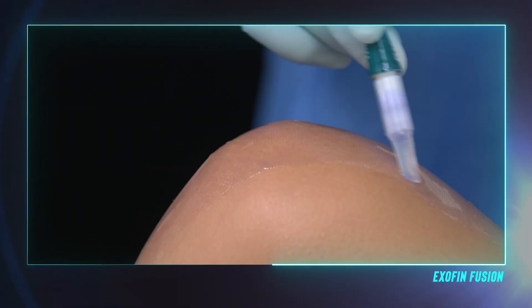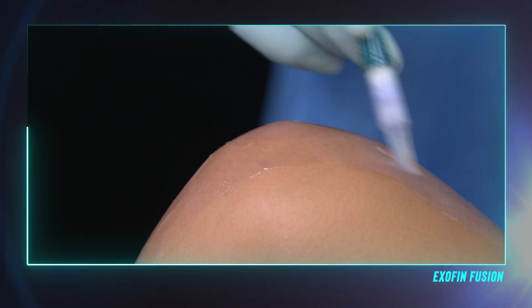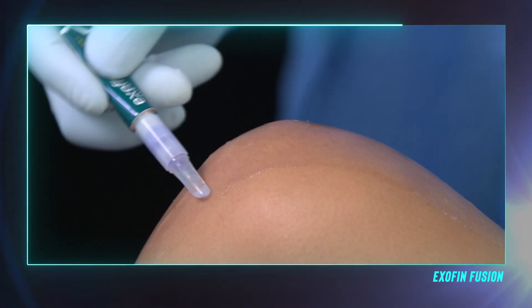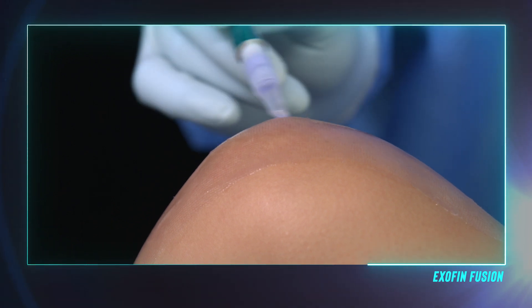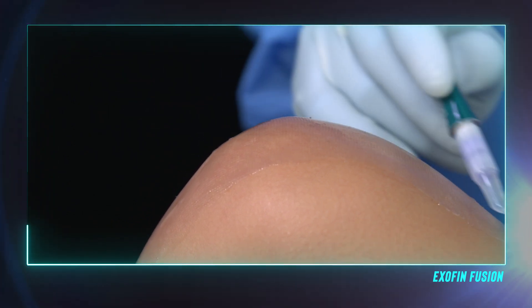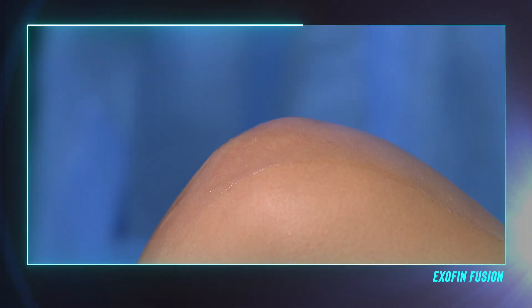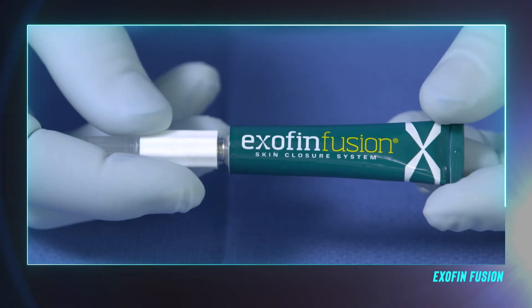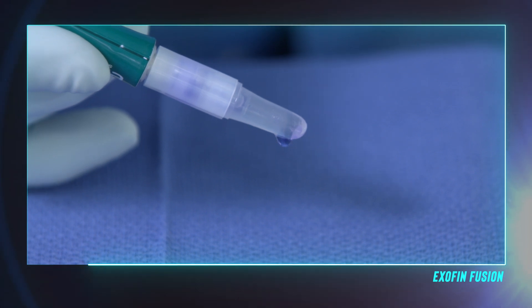After priming, begin adhesive application at the highest point of the incision. It's important to always keep the applicator tip facing downward so that the adhesive continues to flow. Squeeze the tube with moderate pressure so that the adhesive flows at a steady rate, but not so hard that it runs to unintended areas off of the mesh. This pressure is best represented by the pressure used to prime the device. Cover the entire piece of mesh with the adhesive. Should you run out, simply open another tube using the same steps and complete the coverage of the mesh.